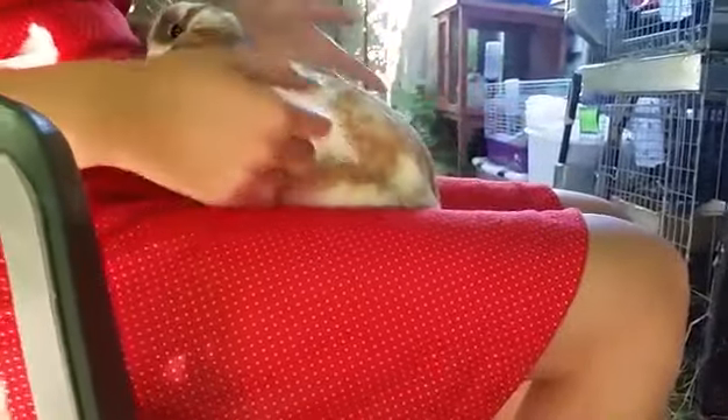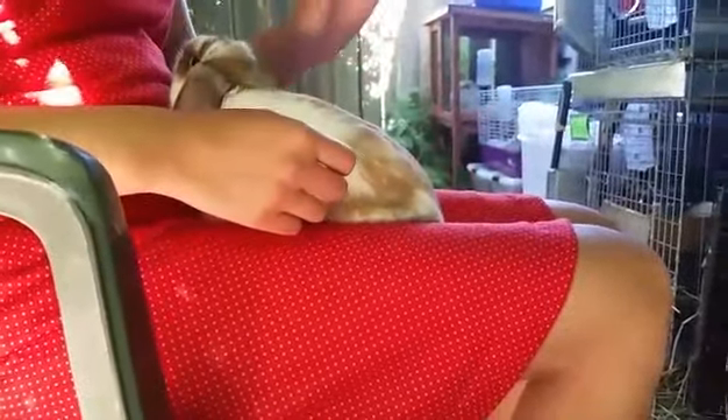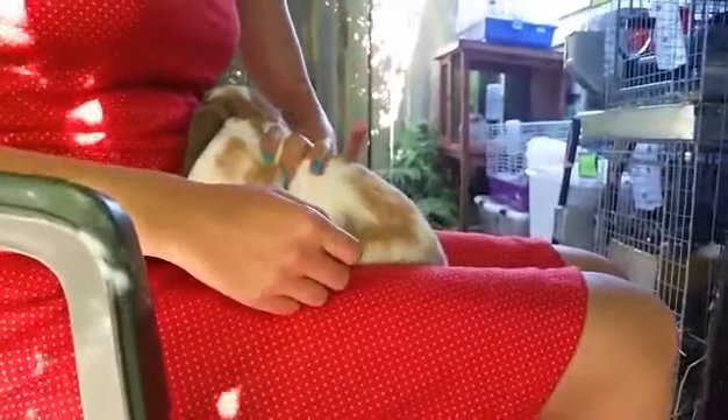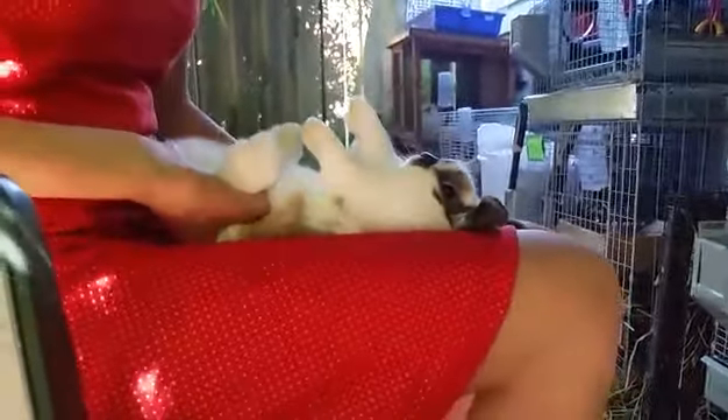When I go to flip my rabbit on its back, first I want to make sure that it's facing me, because it's going to be a lot more difficult if your rabbit is facing the other way. Then I put my left hand underneath the front legs and my right hand scooped underneath the back feet, and then I flip the rabbit over on its back like this.